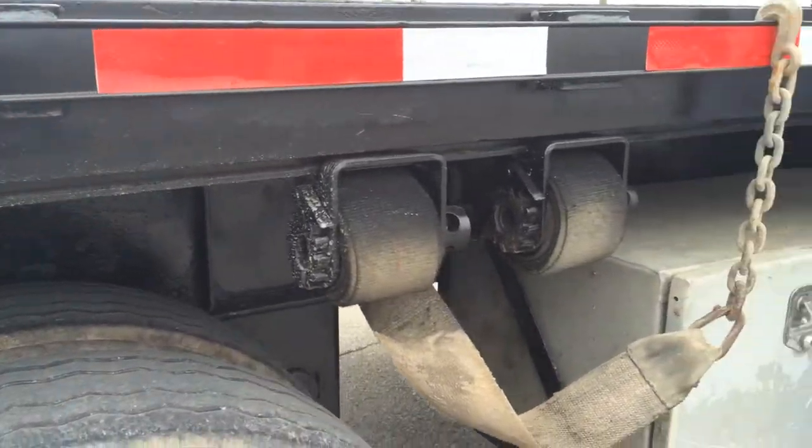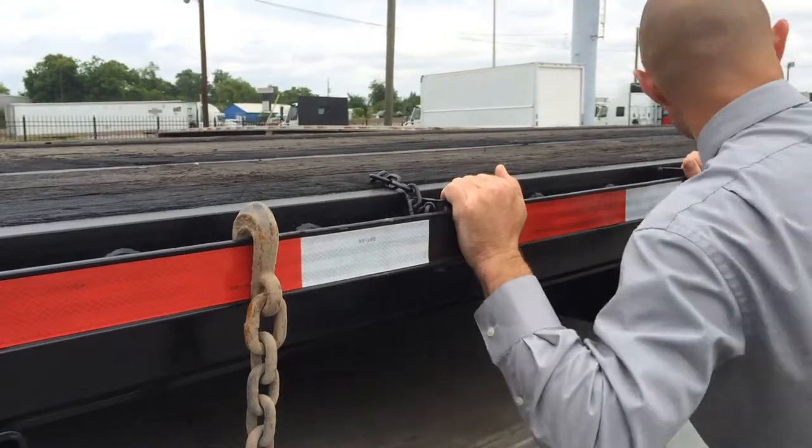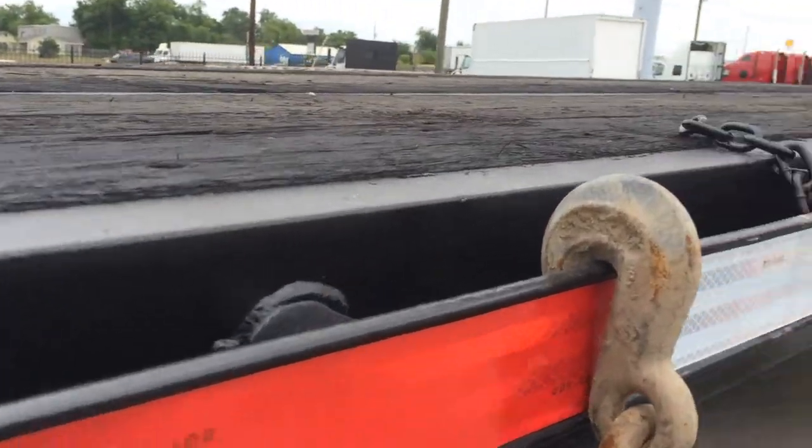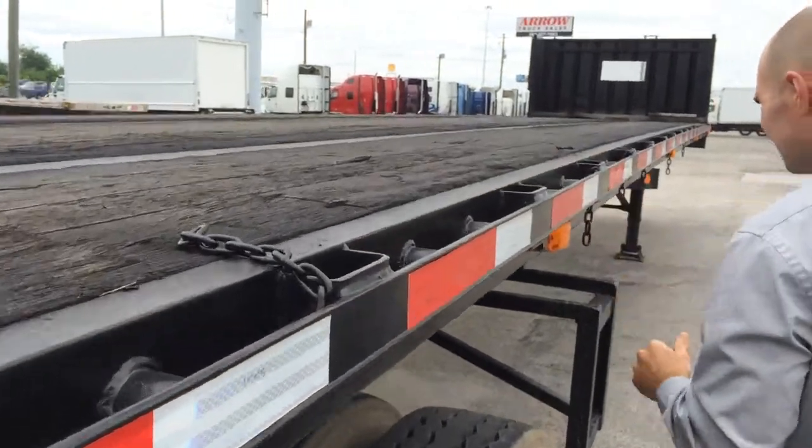You also have your aluminum box for extra storage, and the side rails are in great shape — no cracks. Cracks are a DOT violation that'll get you shut down, and that's all been taken care of as well.